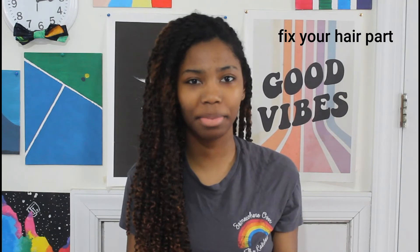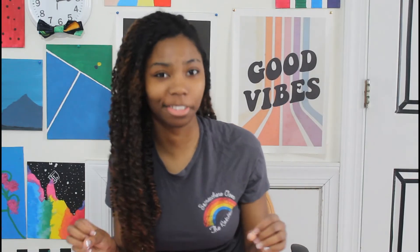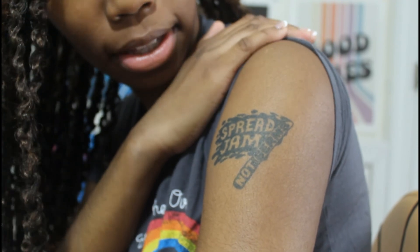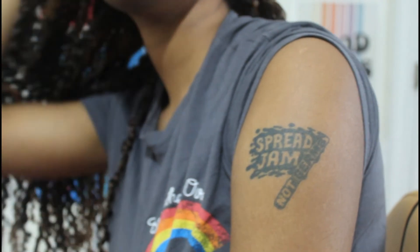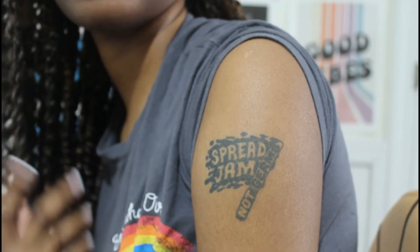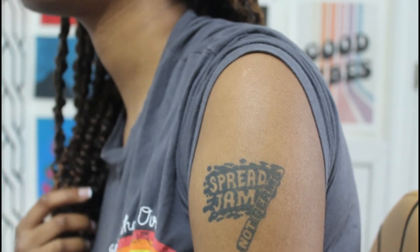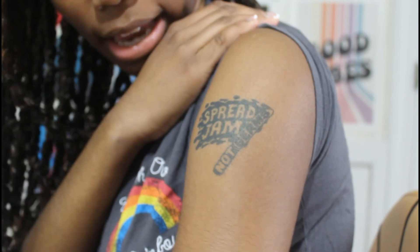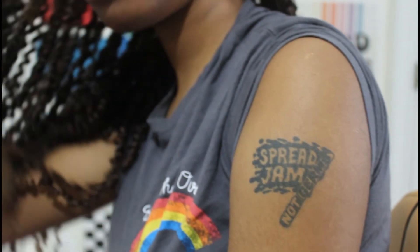Many hours later — I'm going to quickly film my update. My camera is about to die. Here's what it looks like: it's definitely more noticeable, a dark bluish-green color, and it probably will get darker. I did it at about 11 o'clock yesterday and it is 1 o'clock right now the next day. I'll do a week update to show how it fades.